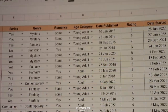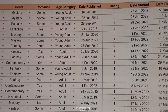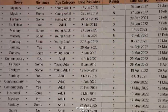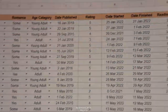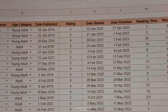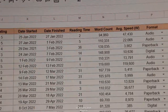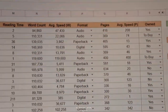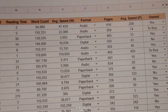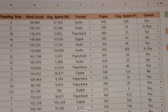And finally there's this massive Google Sheets spreadsheet I created to track everything. We've got title, author, whether the book is part of a series, genre, whether it has romance — I categorize that as yes if I'm reading it for the romance, some if it has romance but I'm reading for other elements, and no if it doesn't. Age category — mostly adult or young adult. Then what date it was published, my rating, start and finish date, how long it took me to read, word count looked up online, average reading speed, format — audio, digital, or paperback — number of pages, average reading speed per pages, and whether or not I own the book.